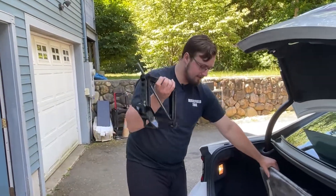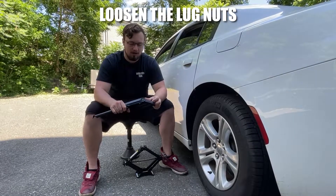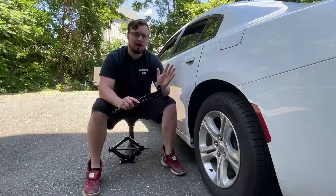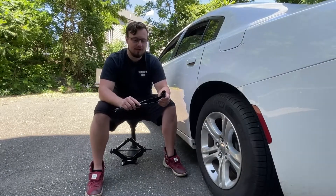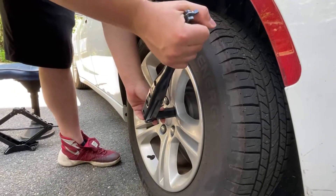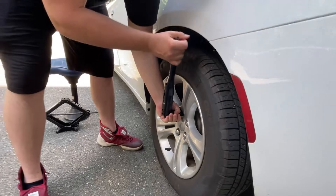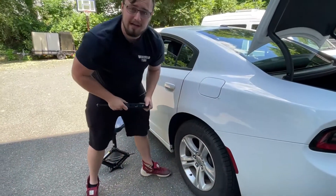The first step is going to be starting to loosen the lug nuts. When you're using a hand wrench or lug wrench like this, you won't be able to loosen the lug nuts after you've lifted the car off the ground, so you have to do it before you put the jack under. I'm not going to loosen them all the way — I'm just going to break them loose so I can then loosen them by hand once the car is off the ground. Just put your lug wrench over the lug nut and pull to the left.